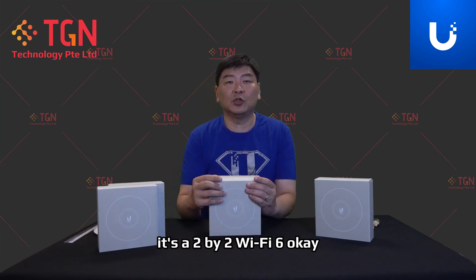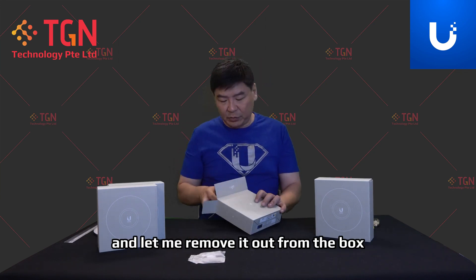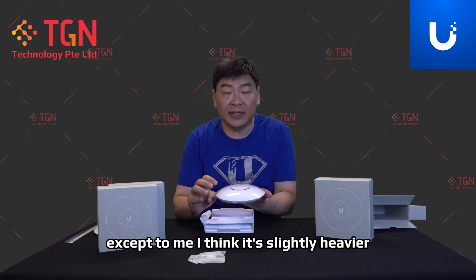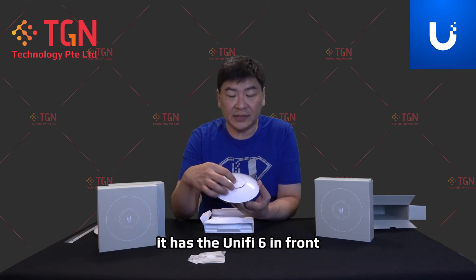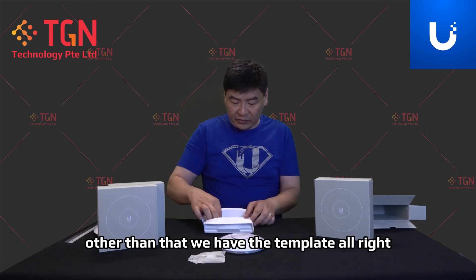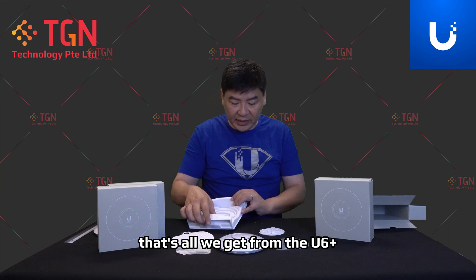As usual, it's a 2x2 Wi-Fi 6. One of the key differences is it doesn't have Bluetooth, whereas the U6 Lite has Bluetooth. Inside we have the screws and also the key. Removing it from the box, the size is exactly the same as the U6 Lite except I think it's slightly heavier. The U6 Plus is slightly heavier than the U6 Lite. In terms of wording, it has 'UniFi 6' in front. Only from the back do you see 'U6 Plus' on the SKU. We also have the template, the mounting plate, the plastic valve, and that's it — nothing else.